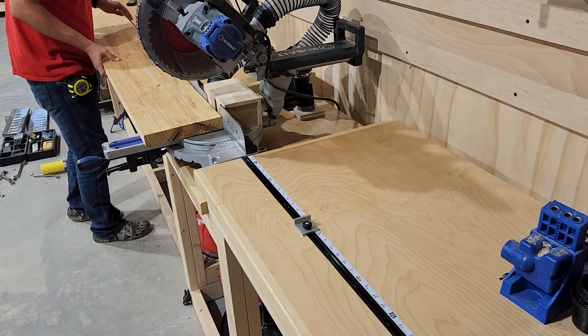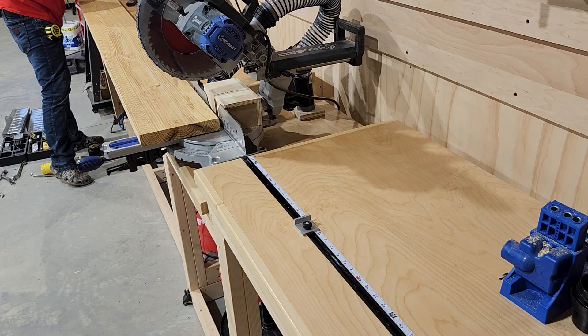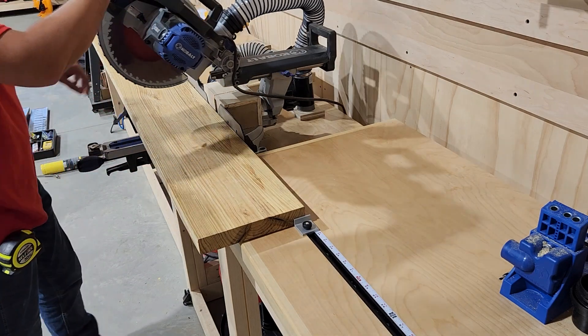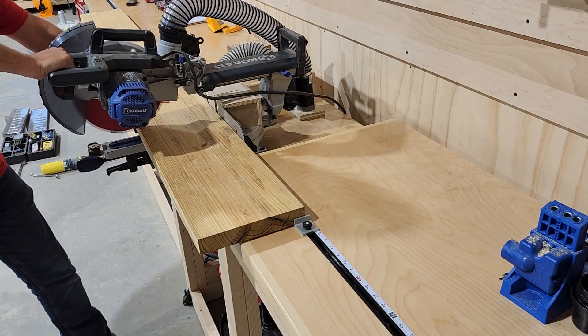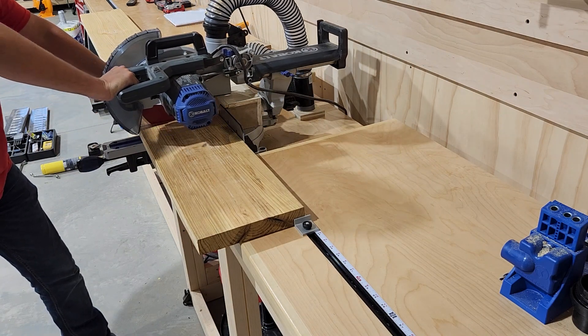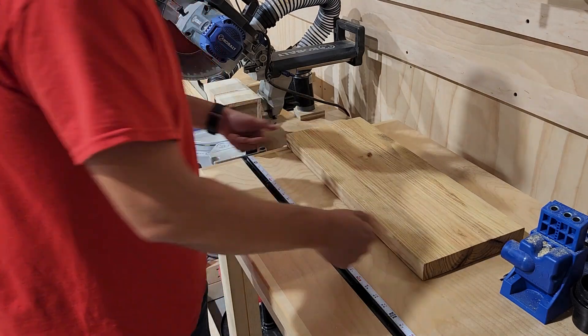First thing you need to do is determine what size shelves you want to go with. For mine, I'm going with 10 inches deep by 24 inches wide. So I'm just going to be using a two by 10 for the surface of these shelves. We're going to go ahead and take our two by 10 over to the miter station and cut it down to size. I do have a full video and digital plans for this miter station — I'll put a link right here at the top of the screen.